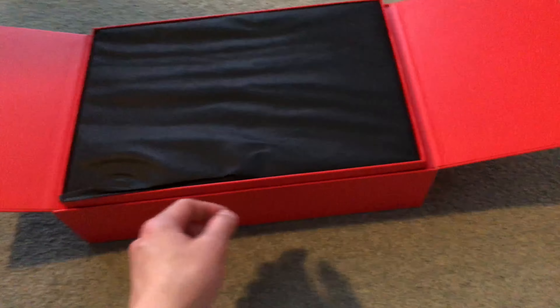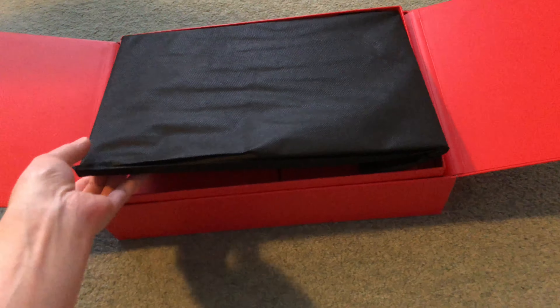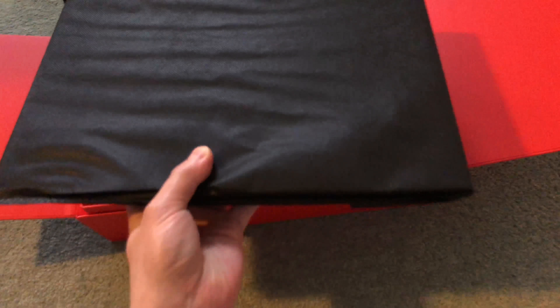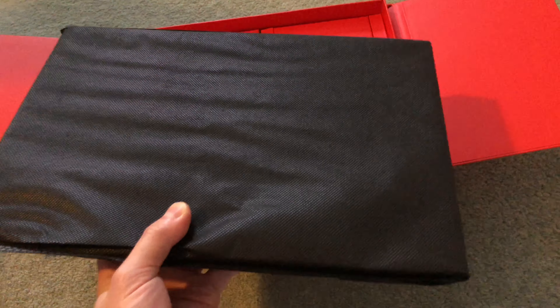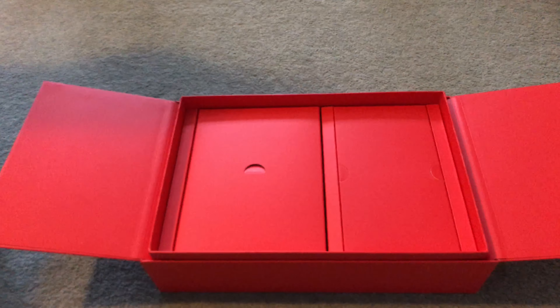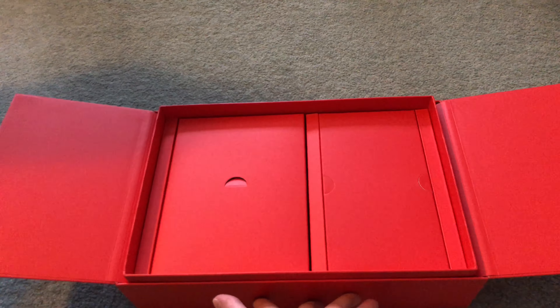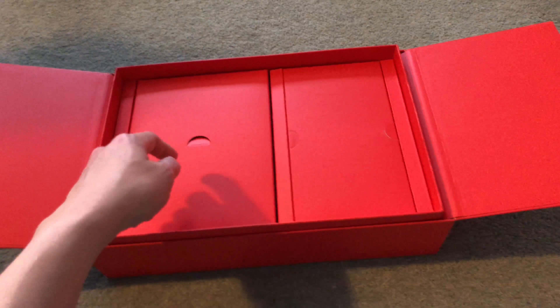When we lift the lid up, it raises this tray as well, which is pretty neat. Of course, the first object we get to is the laptop itself, which is covered in a standard black protective sleeve. We're going to put that aside for now.